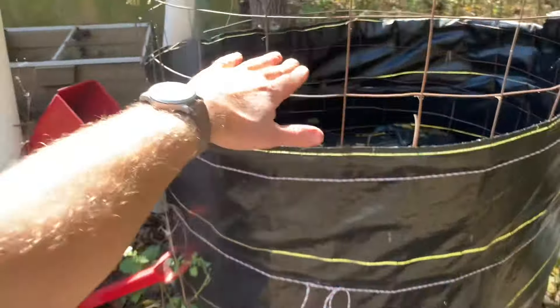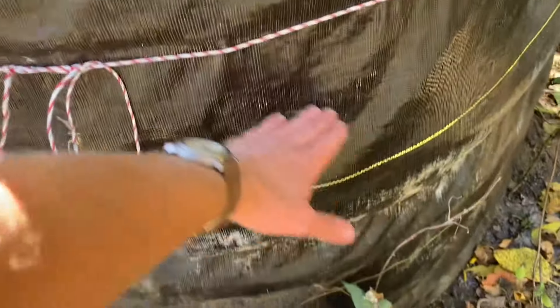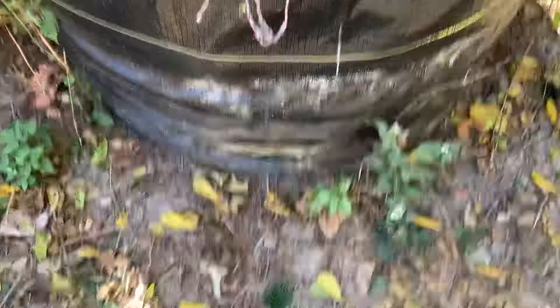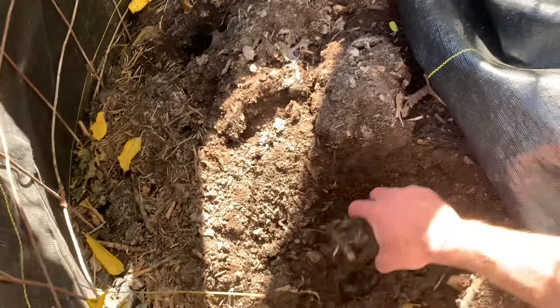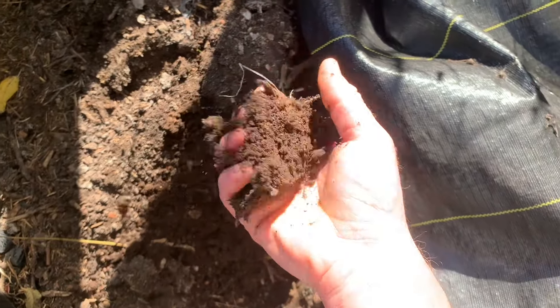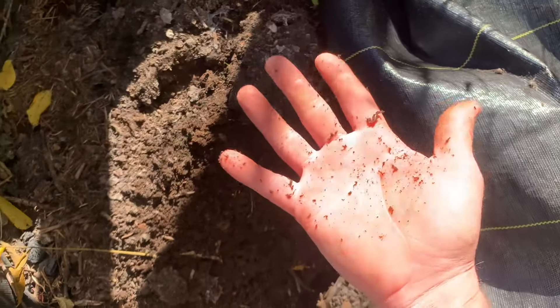You guys watched me stack it, and I stacked it way up here, almost to the top. And this thing has lost like two thirds of its capacity — it's shrunk. There's all kinds of weird funguses and stuff trying to grow out of it. But if you look down in here, it is moist in here. I don't water this as often as I should, like maybe once every couple weeks I'll come over here with a hose and put a little water on it. But it's just moist, wonderful looking compost soil.